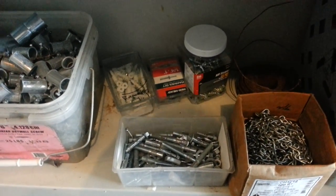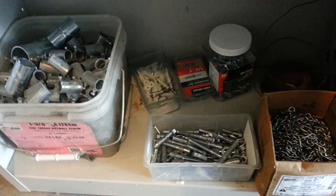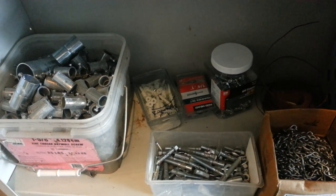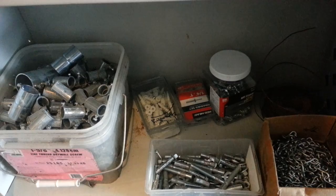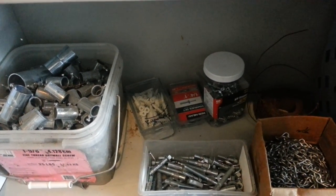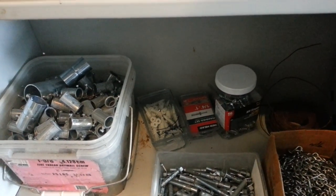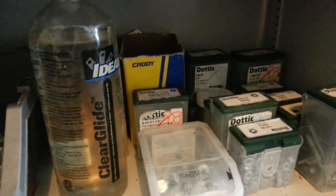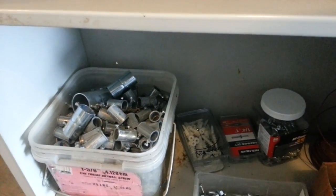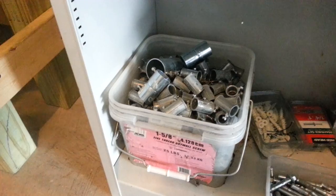Welcome back to Miscellaneous Electrical Material Part 3. This is your host Sam with Everything Electrical. We've been through Part 1 and Part 2, and Part 3 is just a continuance of Part 2. We're still here in my garage and we left off on this shelf. Now we're going to move to the bottom and go from left to right.